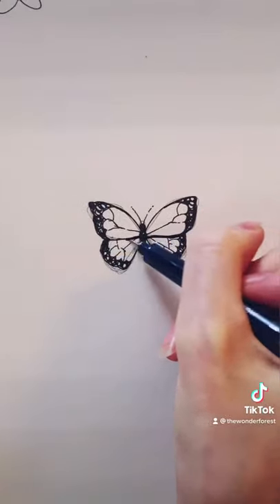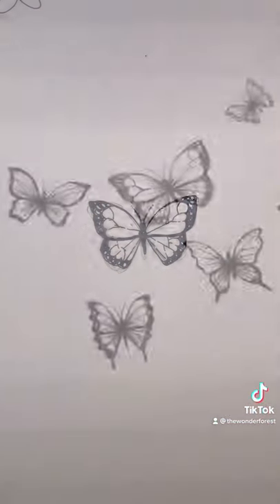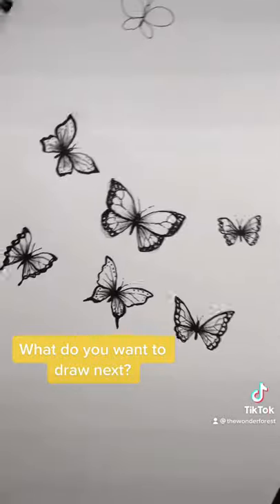Now thicken the lines under the top wings to add a little definition, and then you can erase your pencil lines. So easy, right? What do you want to draw next?